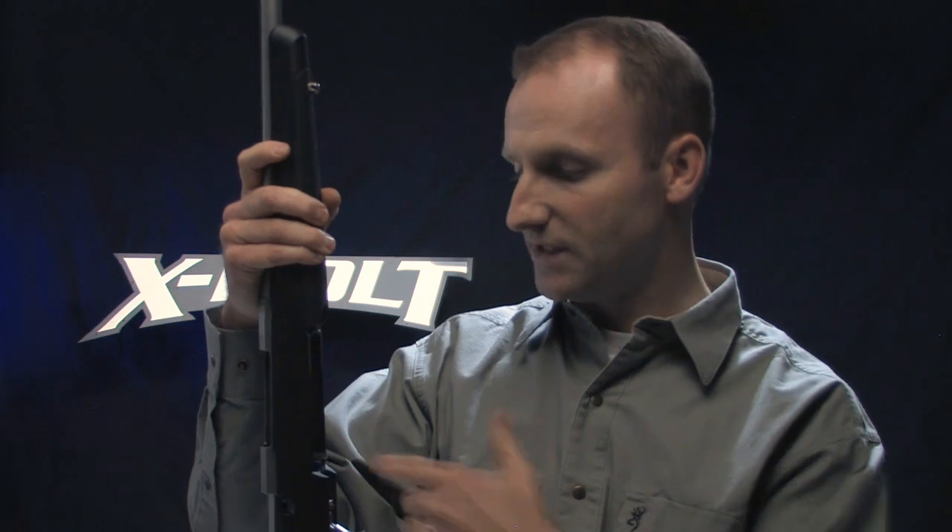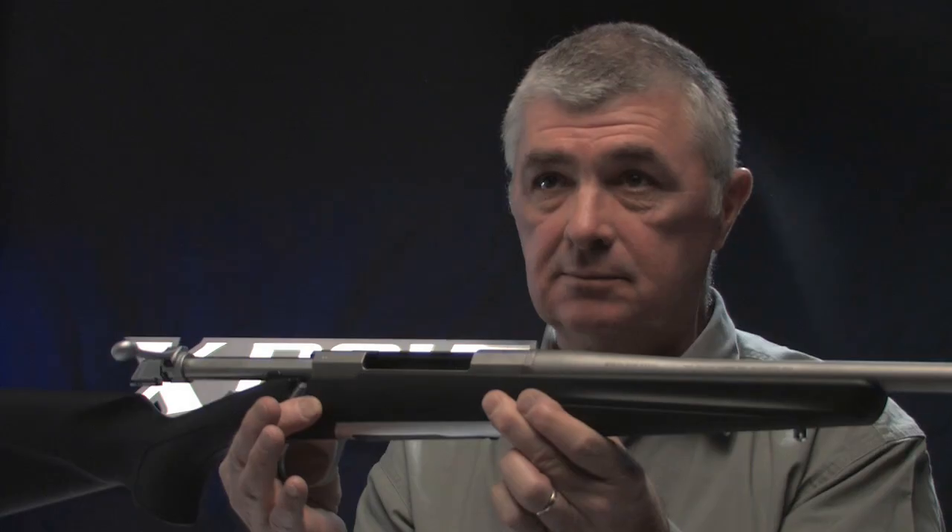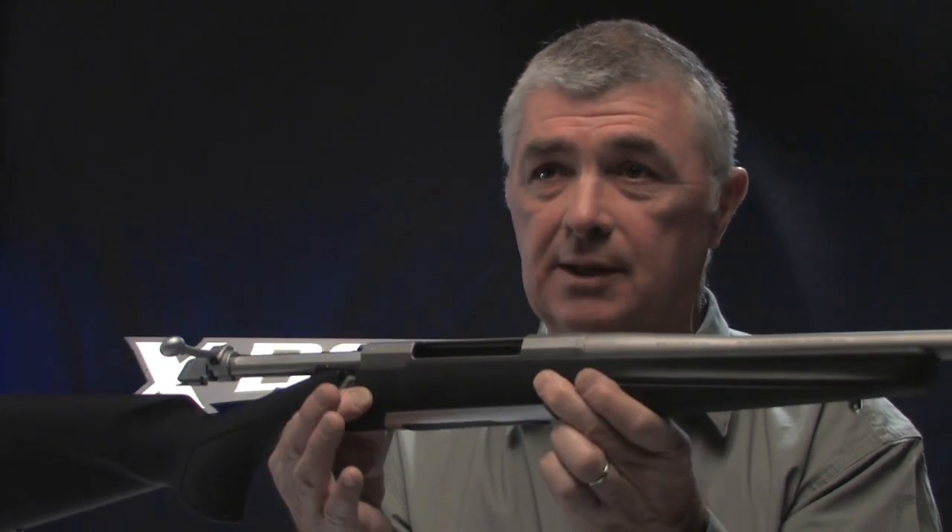It is particular to this receiver and particular to this stock, but it's guaranteed to be custom fit every time. That's a setup that comes from the factory that would otherwise require spending a lot of money. Most of our competitors don't glass bed rifles — the reason being it's a time-intensive and labor-intensive process. It's costly. Every Browning X-Bolt comes from the factory with bedding in the stock.